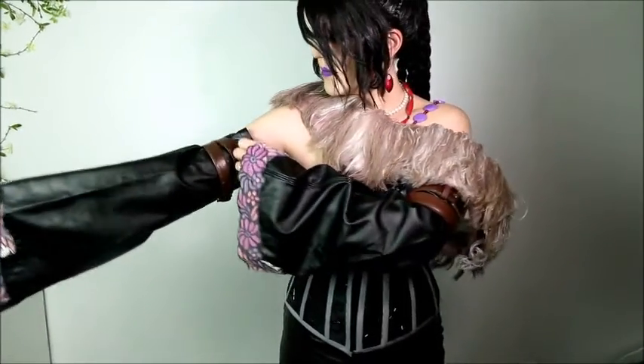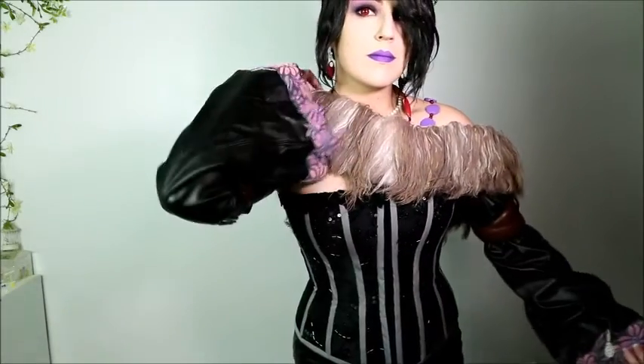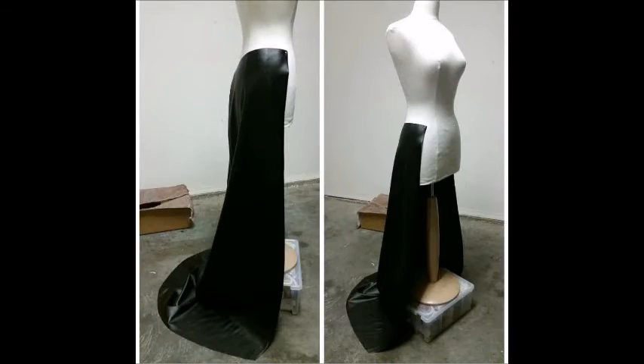For the arm pieces, it's a very simple shape. I added an elastic at the top so it would just sit without any problem. For the skirt, same thing — self-lined. I used pleather and tried to create the shape first.